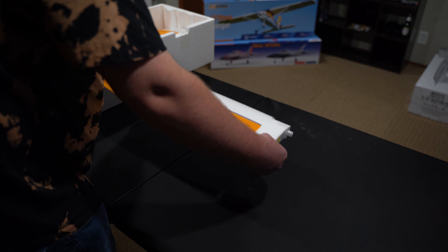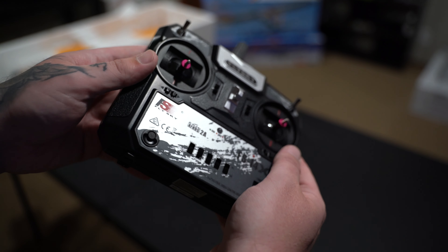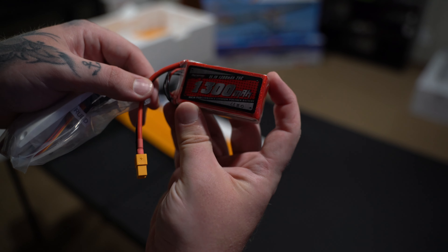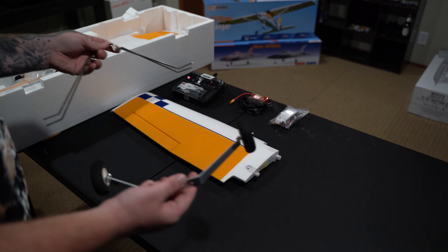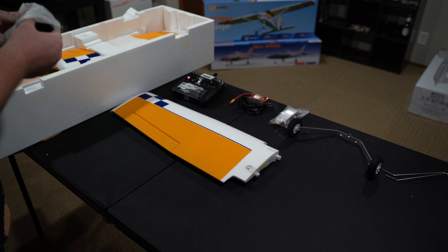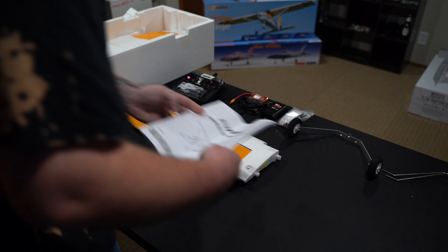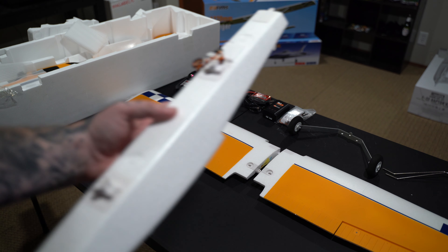First things first, let's see what we got in the box. I'm just going to start taking everything out and laying it on the table. Like I said, this comes with a transmitter that actually looks pretty cool. It also has a bunch of baggies of stuff we'll use later on, and a battery — which I thought was insane, I can't find ready-to-fly planes that come with batteries anymore, so shout out to FMS. Here's the landing gear — we're not really going to be using that because I'm going strictly floats. It even comes with a charger, and this one looks pretty solid. There's also a hefty manual, which is good to see.